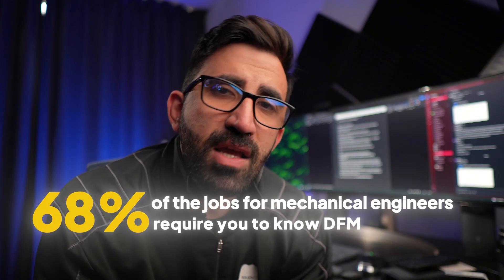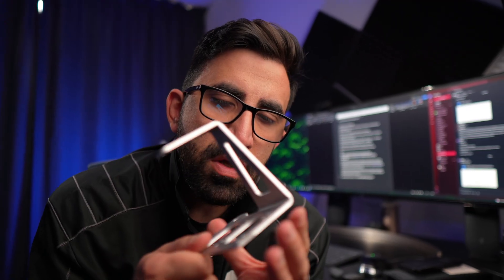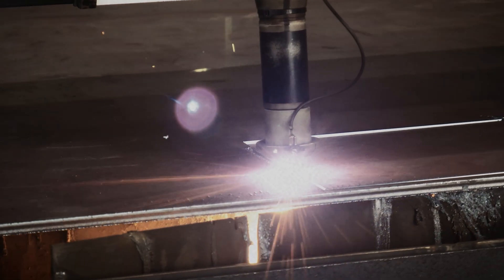68% of the jobs require you to know DFM — design for manufacturing. That means the component you design in SOLIDWORKS, at some point, needs to be manufactured. And your company that is hiring you is going to pay for that. The team you're working in is going to wait for you, rely on what you design for weeks on end.